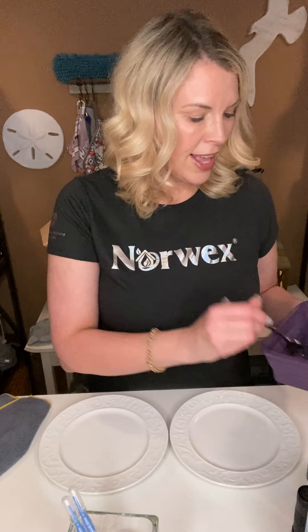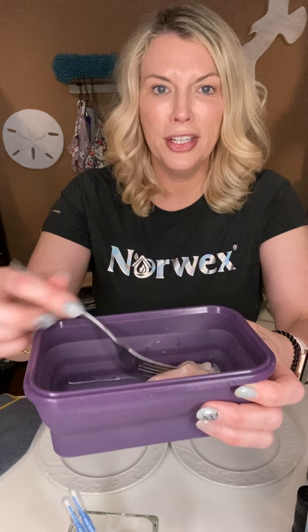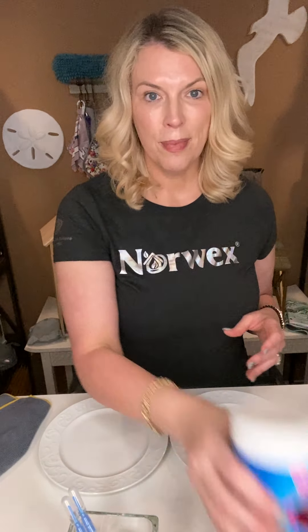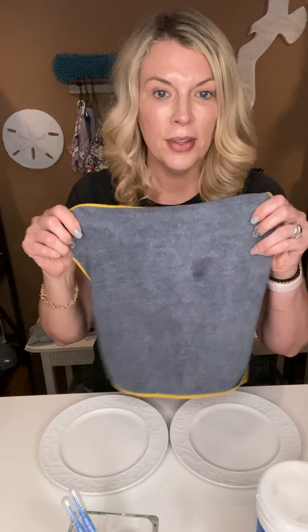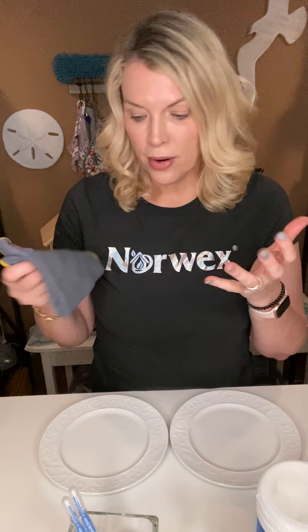With the raw chicken demo, I'm going to take this raw chicken — and it's really juicy — and smear it over these two plates. Then I'm going to clean one plate with my old go-to, and the other with a Norwex Enviro Cloth. We'll look under a black light to see which one did a better job. Keep in mind, the Norwex Enviro Cloth is just damp with water.